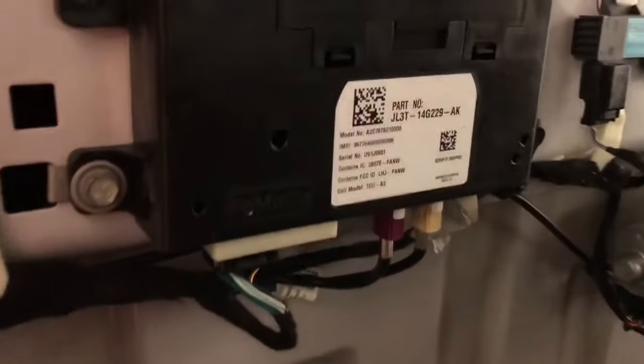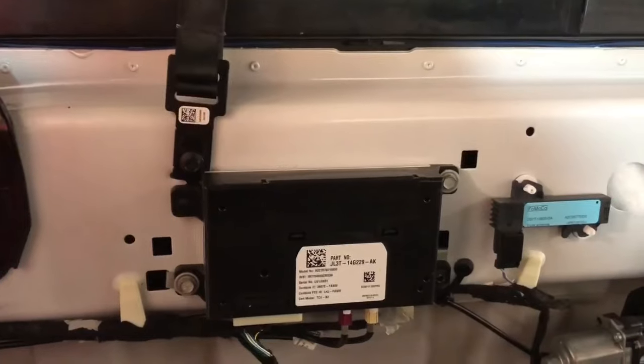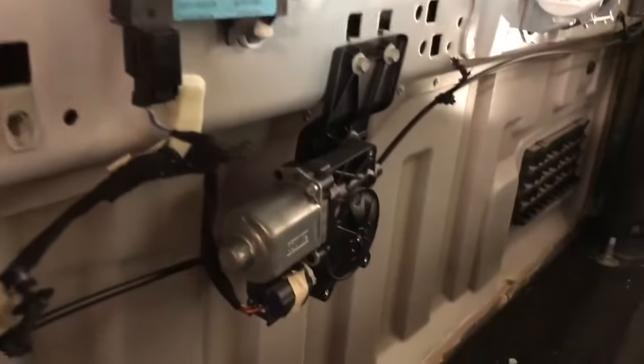A Ford Data Control Module is located on the back wall, and it will require a 10mm socket to be removed. Once this is loose, we recommend releasing all the factory wire clips using a panel tool.